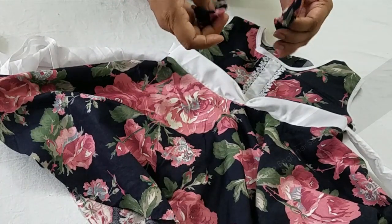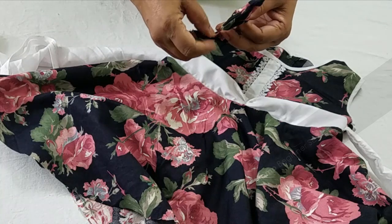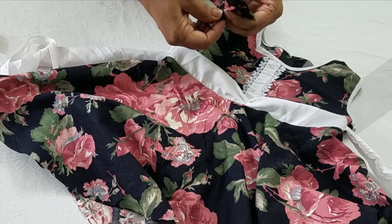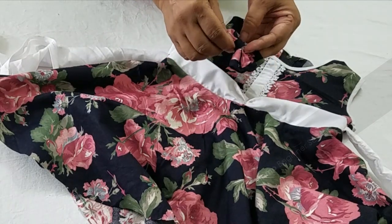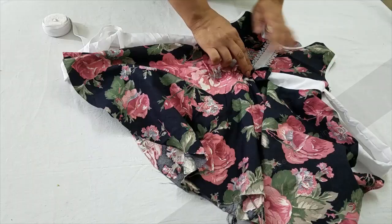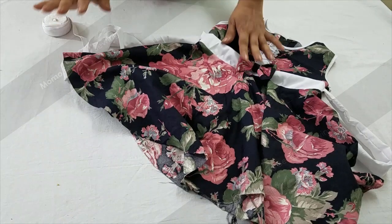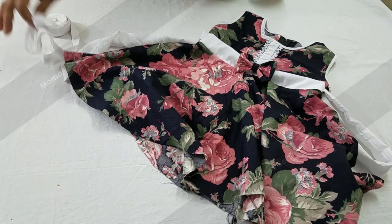This is a simple bow which needs to be tucked on the small gathers. This is a very beautiful layout that needs to be tucked over here. The frock is almost final and I'm going to apply the bias tape at the bottom and show you the final output.